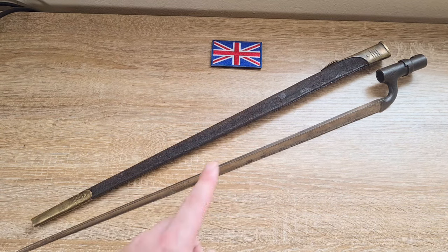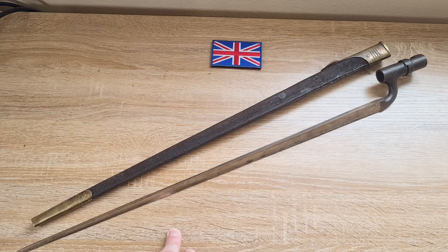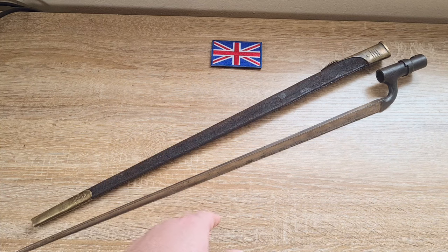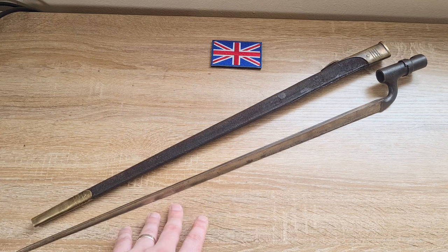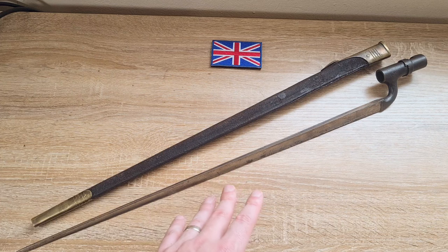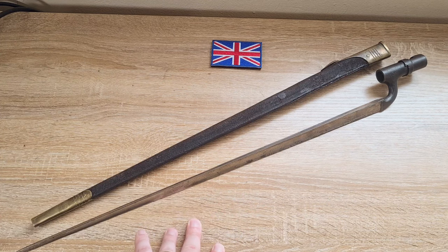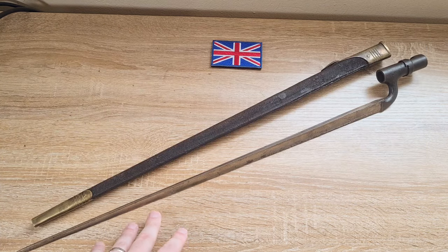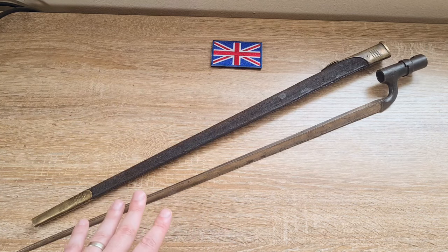The history leading up to the development of this bayonet is quite interesting. The English at the time were using the Lee-Metford repeating rifle, chambered in .303 British but with a black powder propellant. Smokeless powder had already been developed by the French with their Lebel rifles, and the British were trying to develop the perfect cartridge for a new rifle. They came up with something they liked in 1894 — the .303 British with cordite, or smokeless powder. The Lee-Metford took the Pattern of 1888 bayonet.